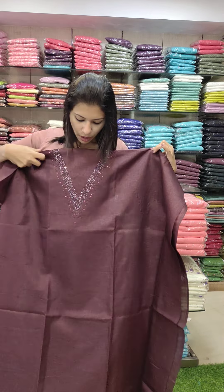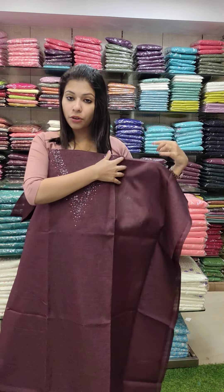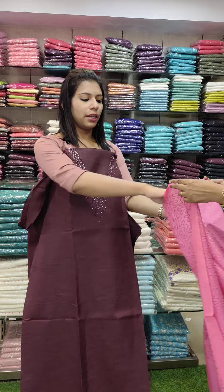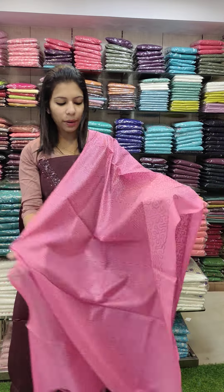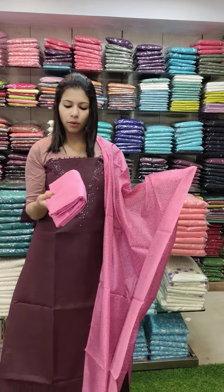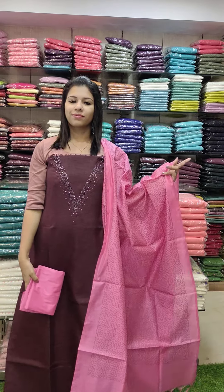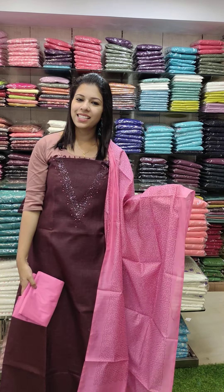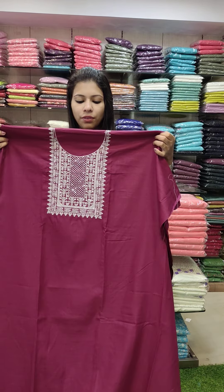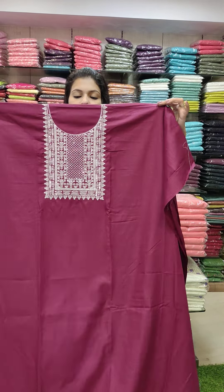The next set features a V-neck style with beautiful handwork and cut beads. It is a pink tone with beads. The same fabric is used throughout with a full embroidery pattern and PV cotton on the bottom. This set is ₹1290 with free shipping.